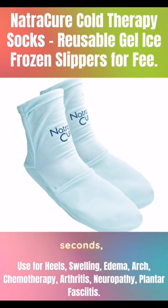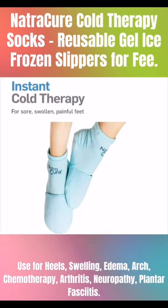Uses: Within seconds, chills entire foot to relieve Sore Feet, Hot Feet, Tired Feet, Aching Feet, and Painful Chronic Conditions like Plantar Fasciitis and Arthritis.